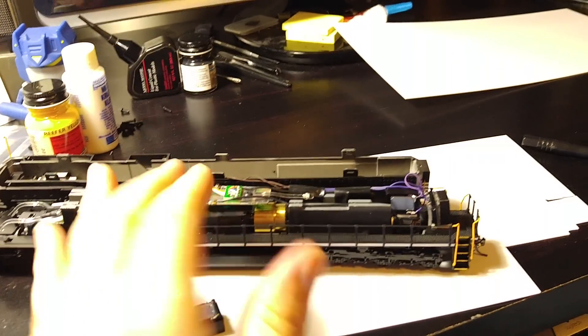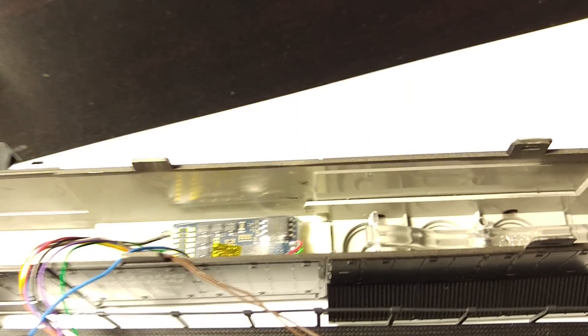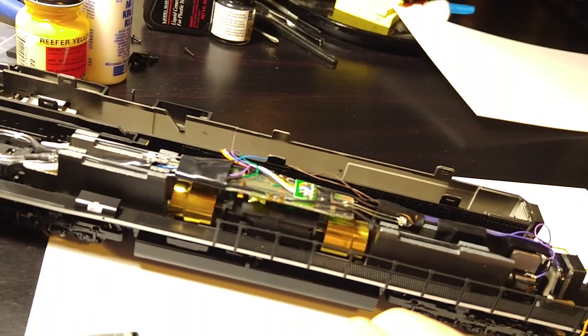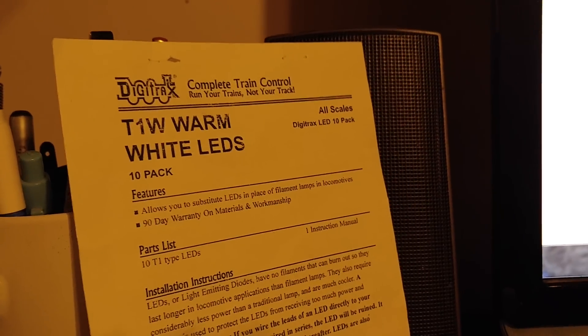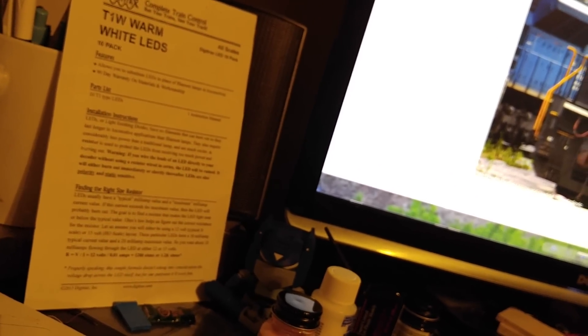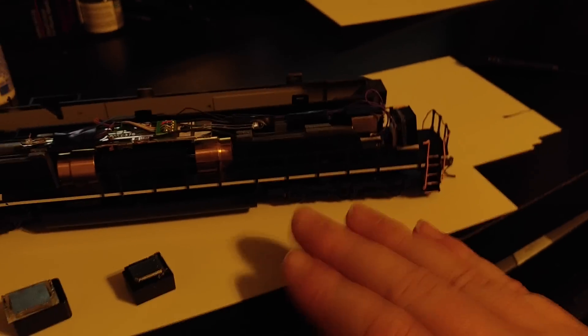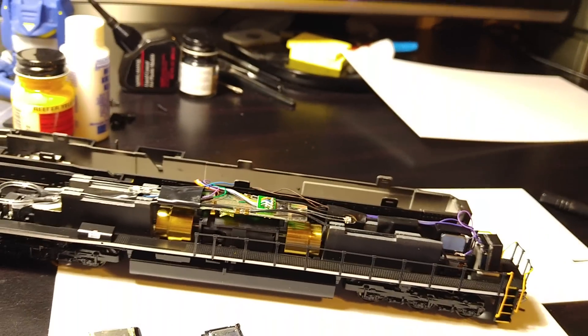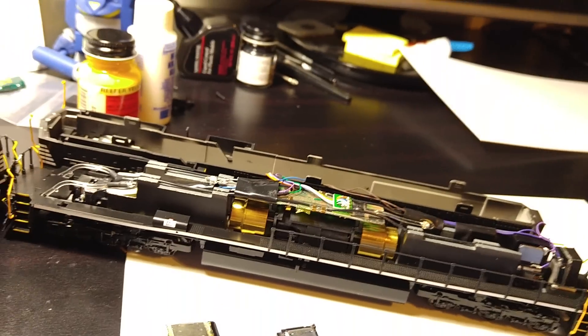Still using the LokSound Select decoder — not much difference there versus a lot of my other projects. It's a very easy decoder to use on this engine. The bulbs I use here are the Digitrax bulbs — I'll show the part number. I love these bulbs; they're brighter than almost anything else I've seen. The color is a nice warm white, not a pure bright white, which is very prototypical looking. It could maybe be a little bit oranger, but I really enjoy how bright they are.